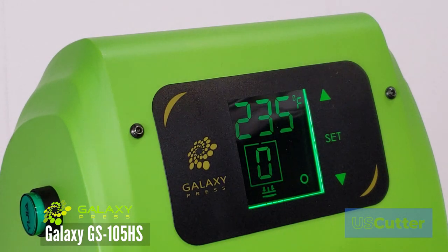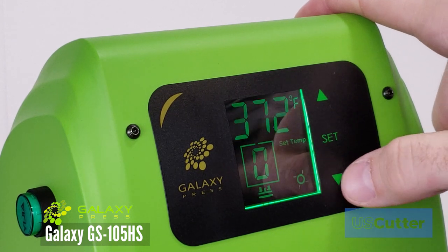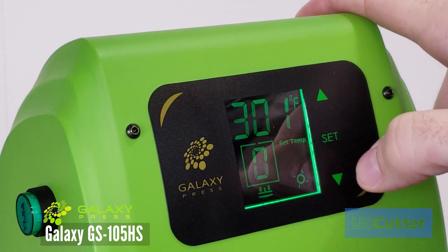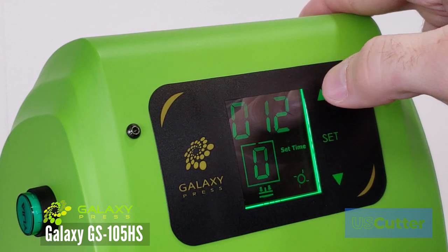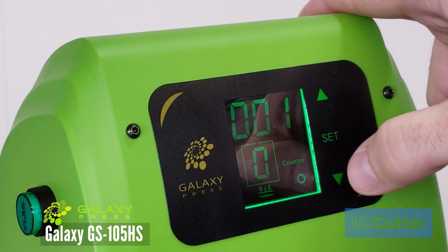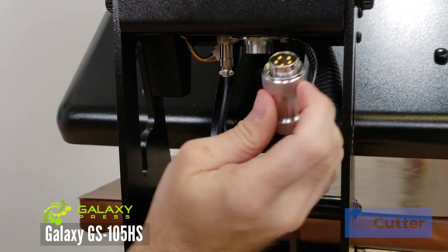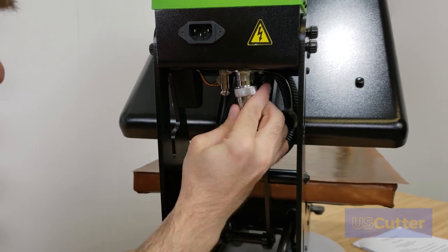You also have an easy to use control panel that allows you to adjust the temperature, timer, and press count for each session. To adjust the target temperature you just press the set button once and use the arrow keys to select whatever temperature you like. Press the set button again to change the timer, press it a third time to access the counter, and a fourth time takes you back to the default screen. I've made a separate video showing the unboxing and setup of this heat press, linked in the video description below.